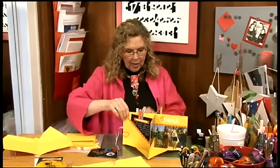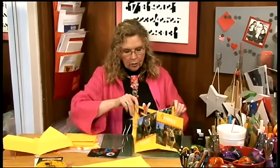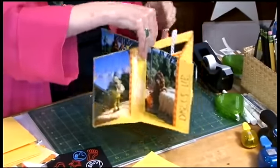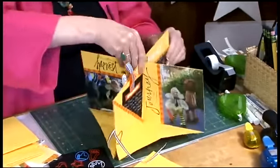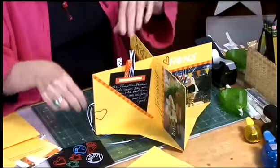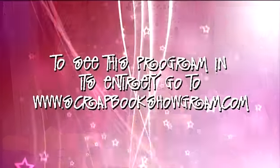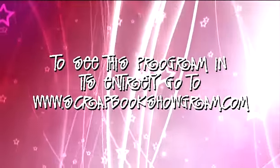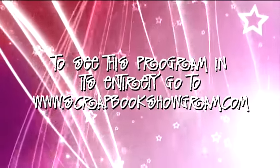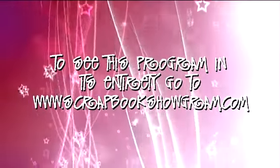And look — now you have this really terrific three-dimensional table centerpiece. No matter where you're sitting at the table, you have a really great view of the scrapbook and the photos in the scrapbook.